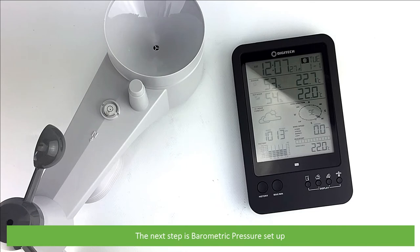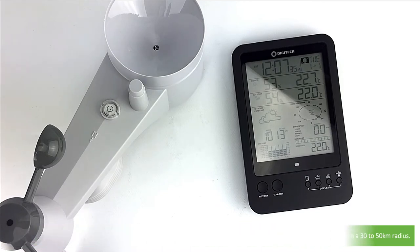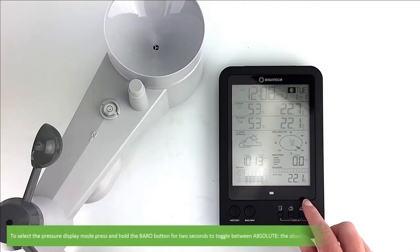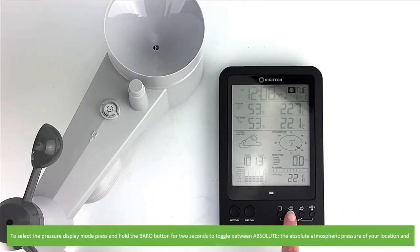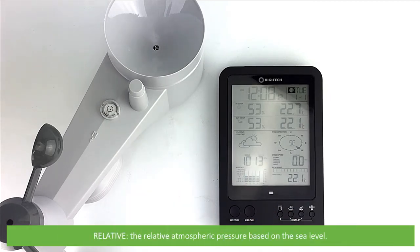The next is barometric pressure setup. The device contains a built-in sensitive pressure sensor and software that predicts the weather for the next 12 to 24 hours within a 30 to 50 kilometre radius. Since variation in atmospheric pressure greatly affects the weather, it is possible to forecast the weather by measuring the changes in pressure. To select the pressure display mode, press and hold the baro button for two seconds to toggle between absolute — the absolute atmospheric pressure of your location — or relative — the relative atmospheric pressure based on sea level.